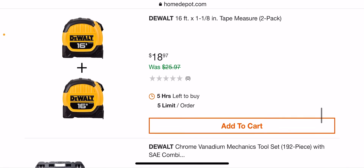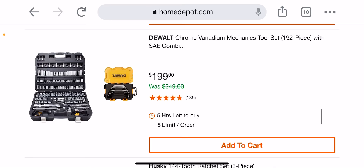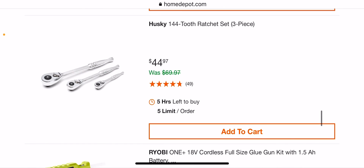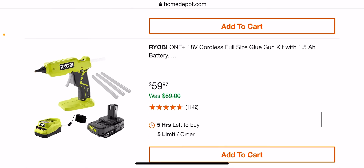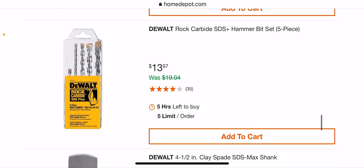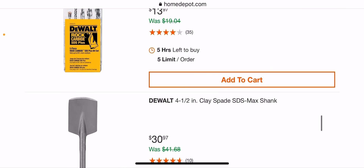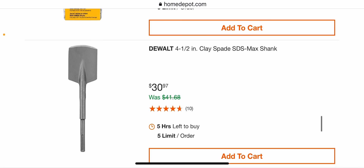Then we got some hand tools. $188.97, $199 — not too bad because you're getting the mechanics 192-piece kit and another set of wrenches. $44.97 — kind of expensive for a three-piece kit. $60 for a glue gun if you're looking for one — $29.97. Some clamps, and these bits right here are pretty good for the SDS plus five-piece at $13.97 — not a bad price.